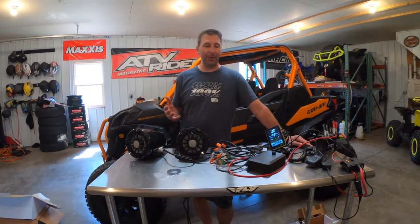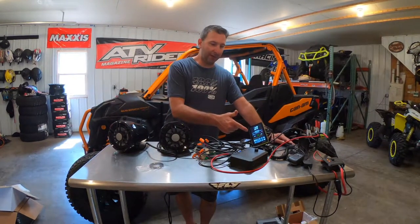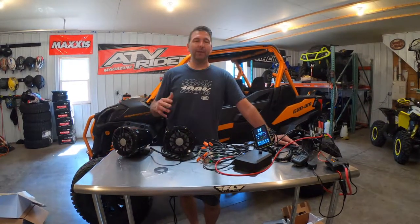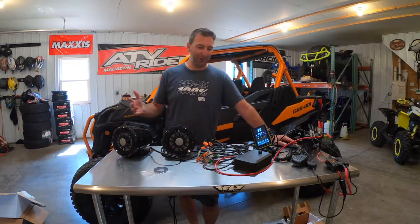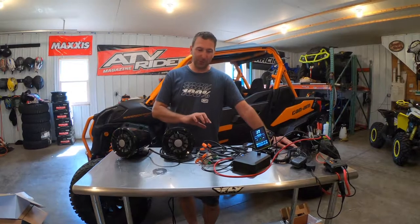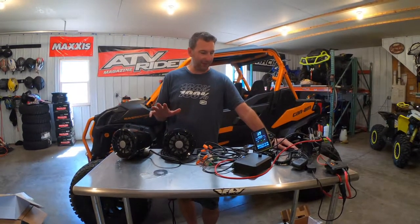After downloading software updates on pretty much everything — my phone, the Tread device, and the Tread audio device — we're able to get this working. There are copyright issues, so if I put music on they'll demonetize the video. I'm just going to crank a little bit of music up briefly so you can see and hear what's going on, then turn it right back down.